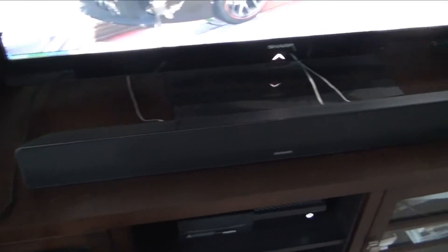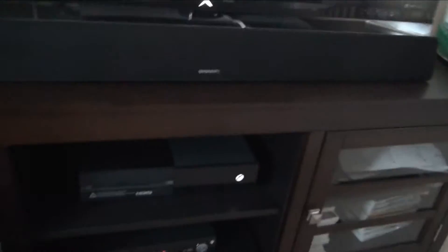Almost forgot — we've got the Sharp sound bar, which sounds pretty great. If you're a total surround-sound enthusiast you could get a full system, but honestly this sounds really decent and actually gives a bit of a surround-sound feel because it's so spread out. I'd recommend it if you don't have a huge budget for a sound system.